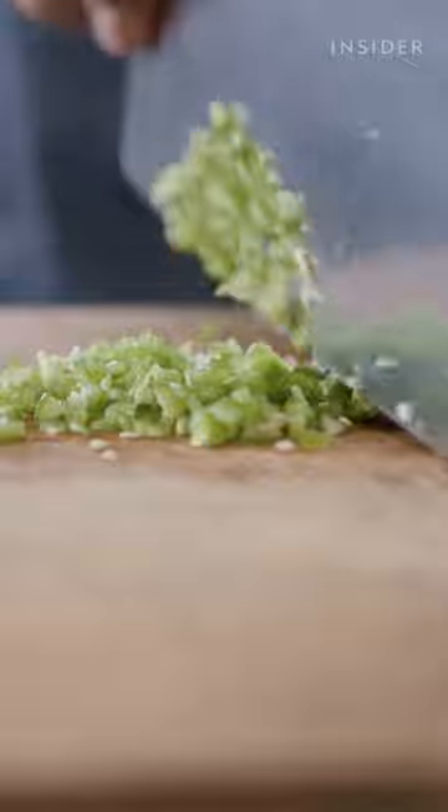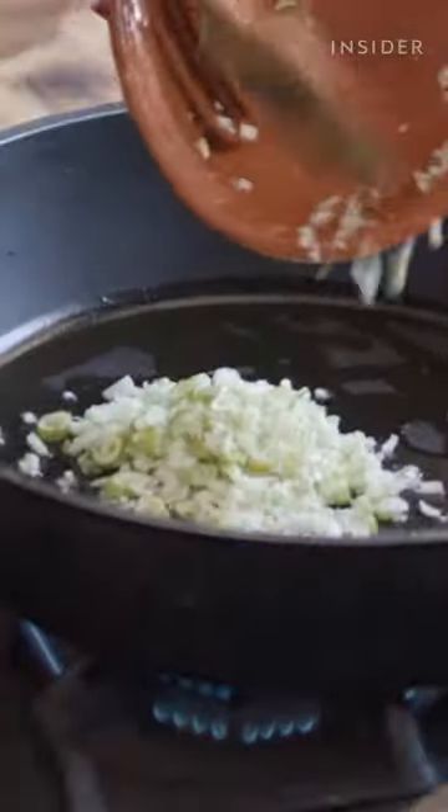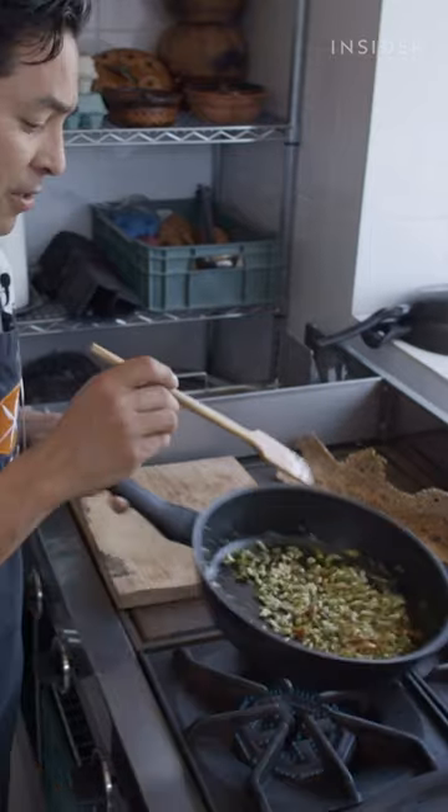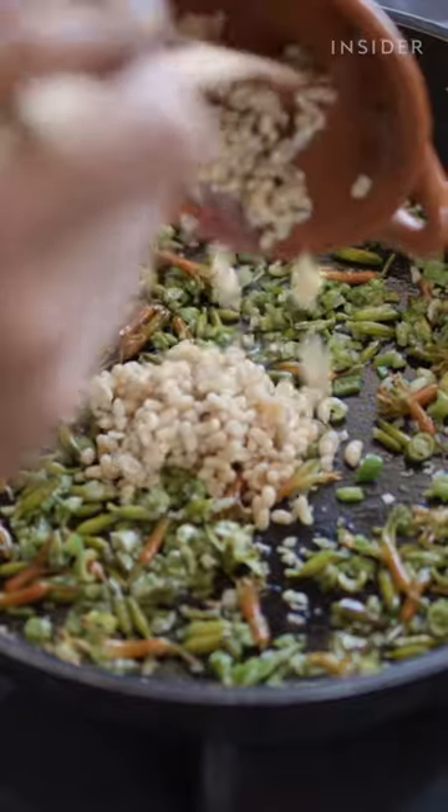The texture is a burst of amazing flavor. It's sort of like a little balloon that just explodes in your mouth with this liquid that's magnificent.